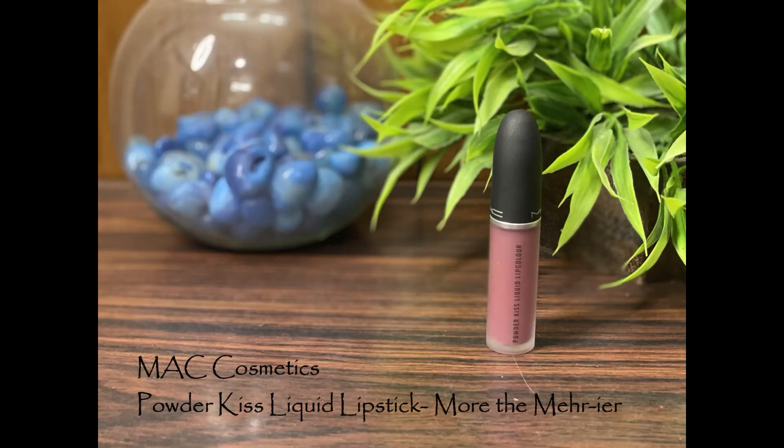That's it for the base steps! I'll finish the rest of my half face offline and join you back. For today's final step I'm taking my MAC Powder Kiss Liquid Lip Color in the shade More the Merrier — applying a tiny bit on my lips and spreading it out with my finger to make it look more like a lip tint, really natural and as close to my natural lip color as possible.